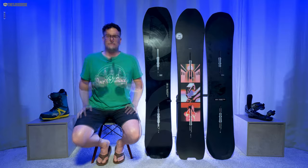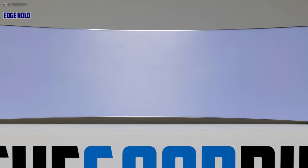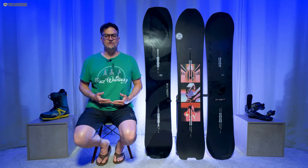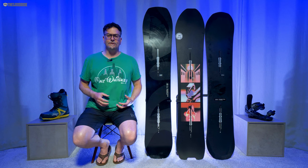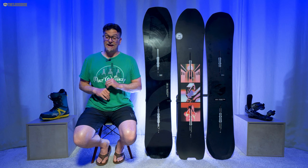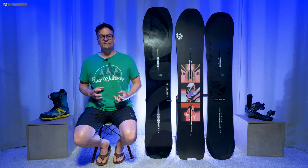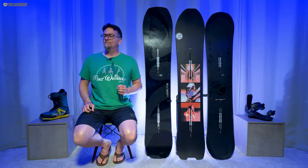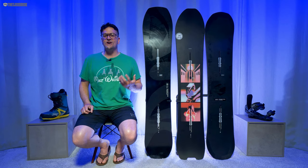When it comes to edge hold, the Burton Hometown Hero — along with all Burton directional camber boards — just isn't on par with the rest of the industry. I'm not talking about disrupted-sidecut boards; I mean boards with similar sidecuts that seem to hold an edge a little better in medium to medium-hard snow. This lets go a little earlier. Tuning and expert sharpening helped, but it still felt like you weren't getting enough grip for how locked-in it felt. It's just not a good board for hard-to-icy snow.